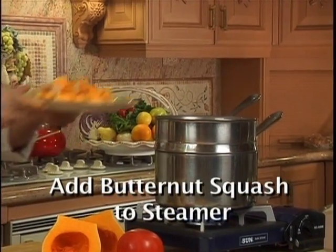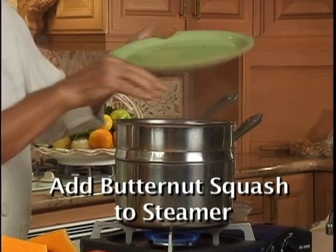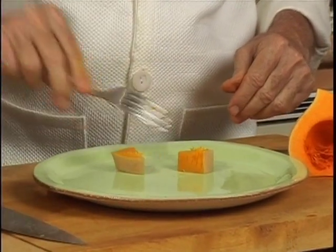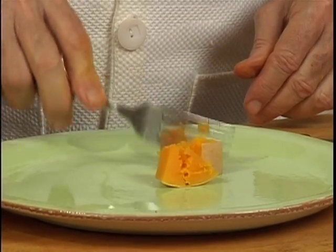Steam is very good. Now we're going to put the butternut squash in the steamer. We're going to set a timer to seven minutes. After five minutes, I always take some out to see if it's done, because sometimes it cooks faster than other times. You see, it's not done — needs at least another two minutes.